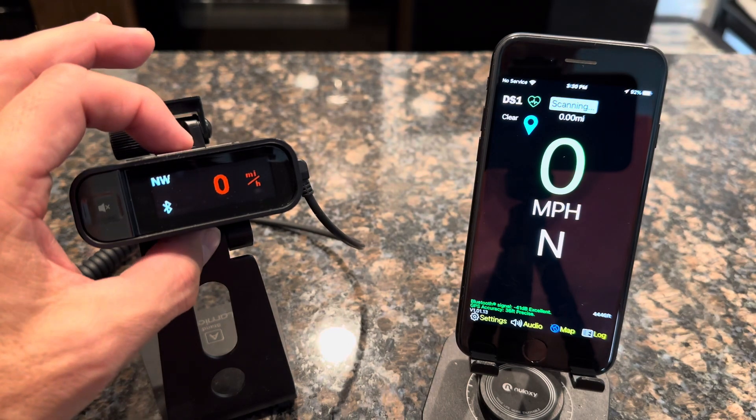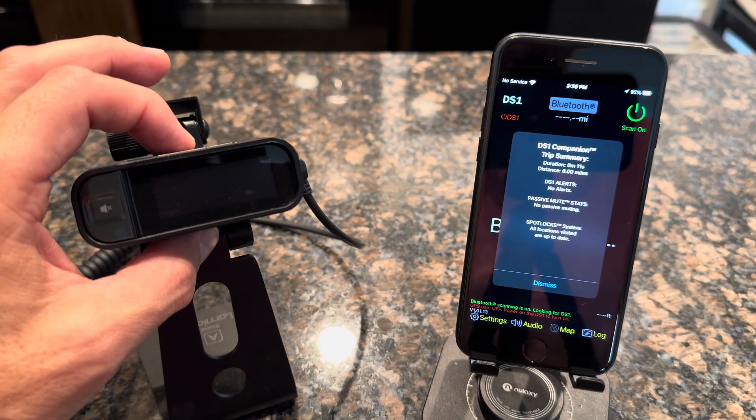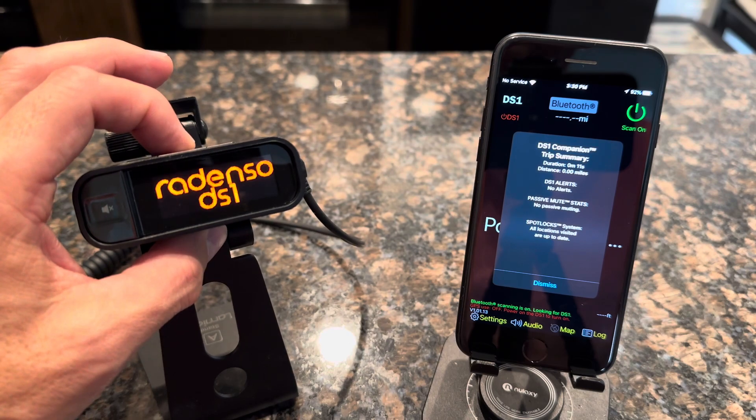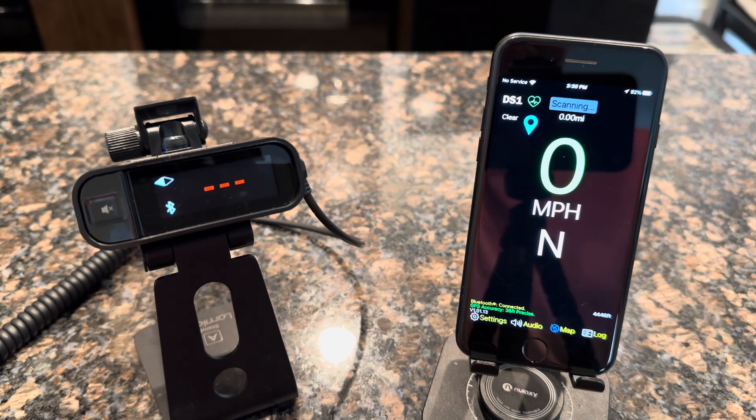You can verify this by going to your off button. This is a one-time process — once you turn on your car and get back into drive again, your detector will turn on and you will see that it will connect automatically from here on out.